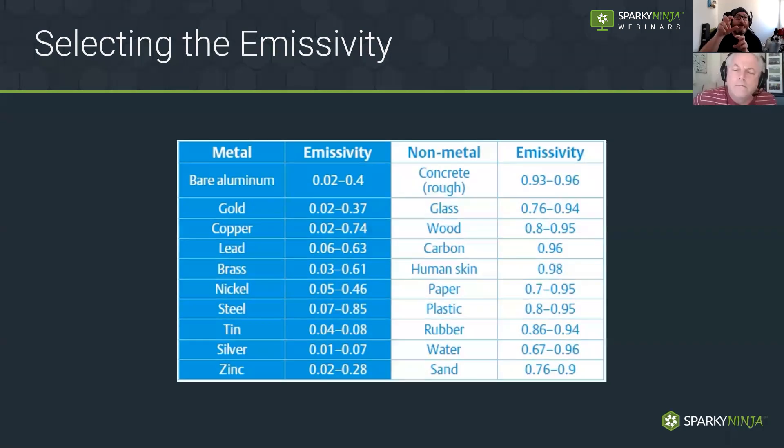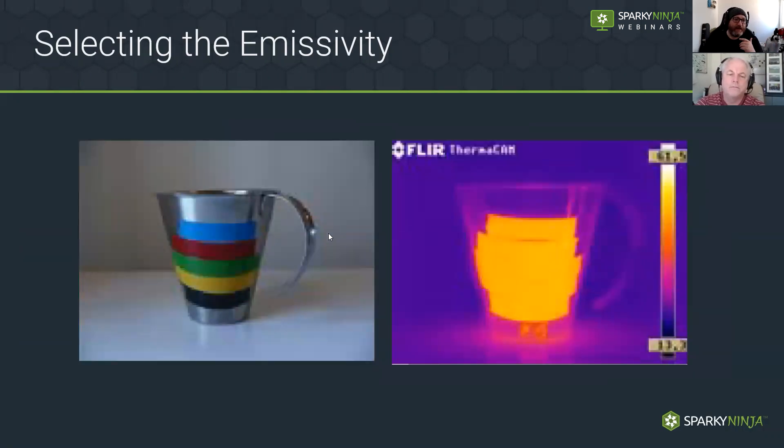The better practice is to bring our targets up to a higher emissivity. If we're in panels, we look at the cable insulating material, not the connections themselves. For fuses, the ceramic of the cartridge fuse is a much better emitter than the reflective caps. If we have no high-emissivity material, we apply stickers or tape — black insulation tape. Any color would work. This stainless steel cup with warm water has different colors of tape applied, and they've all reached the same emissivity — same temperature is shown correctly through higher emissivity material.